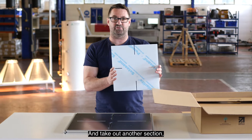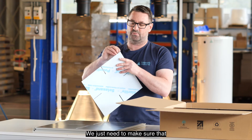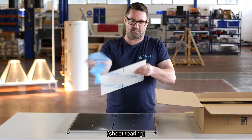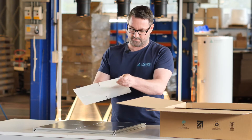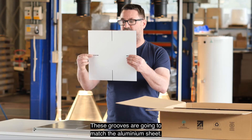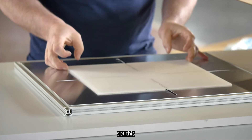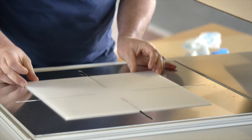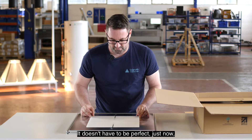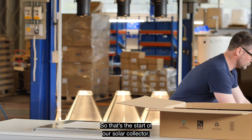Take out another section — this is called the diffuse sheet. Make sure that the protective layers are off; there's going to be one on either side. Just throw those sections away. These grooves are going to match the aluminium sheet, so set this section so it lines up with all four of the grooves. It doesn't have to be perfect just now — it can move around. That's the start of our solar collector.